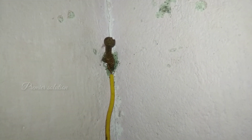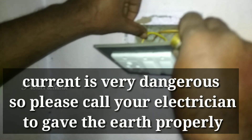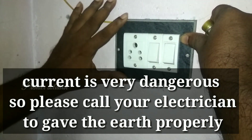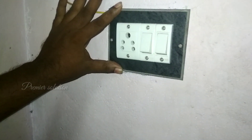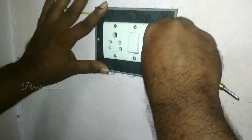The better way is you have to call your electrician to give the earth properly.